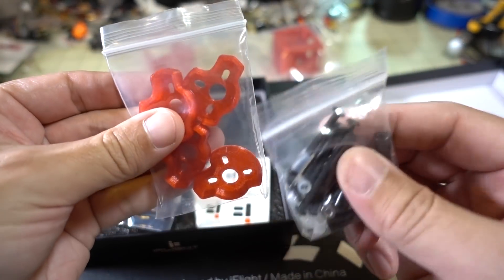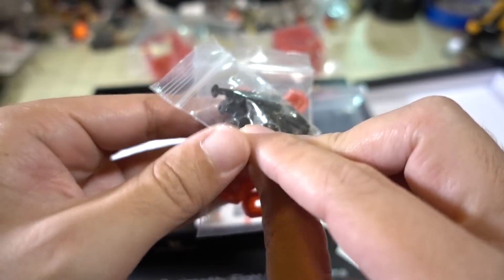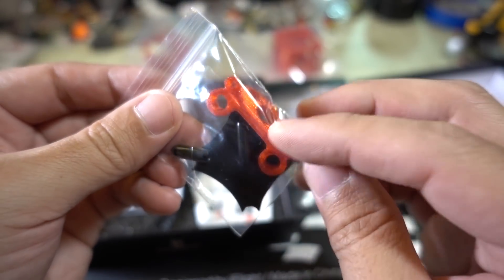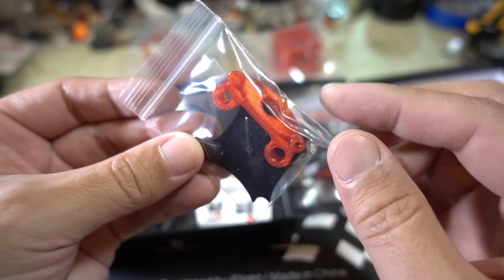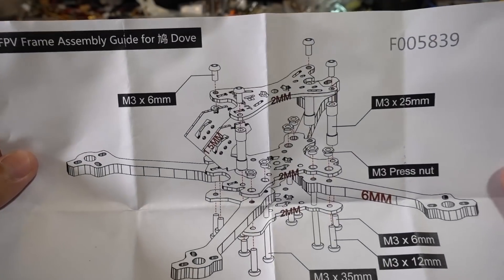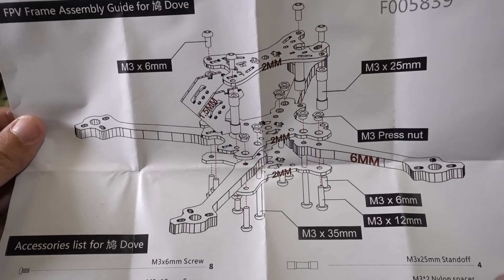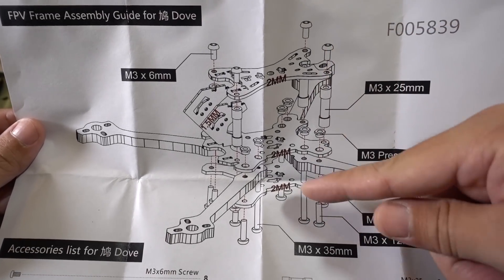Some 3D printed parts here — arm bumpers, pretty nice. A little bit of hardware: standoffs, screws and nuts. A lipo pad, a little TPU printed part for your antennas, a couple of rubber tubes, some stickers, and here's the explosion diagram. This one has 6 millimeter arms — very skinny. So this is going to be an ultra-light that's going to be pretty fast. Typical top plate, bottom plate, bottom-added battery.